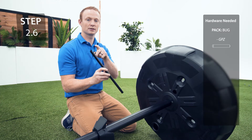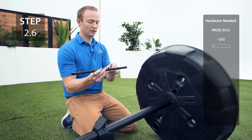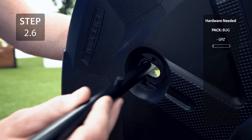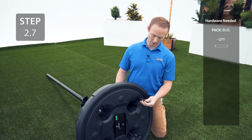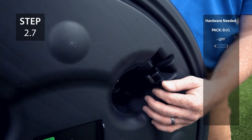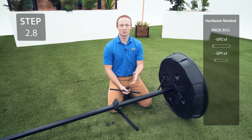Take a pole brace and make sure the notch is at the top. Slide a small pin into the hole in the middle, then slide the end with the big hole through the hole in the base, making sure the small pin lines up in those grooves. Place a larger pin into the hole in the bottom of the pole brace. Then rotate until the pin snaps into place. Repeat the previous steps for the other three pole braces.